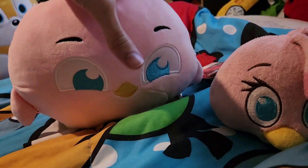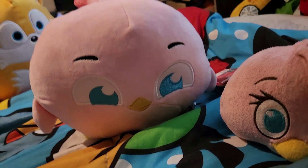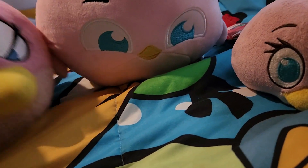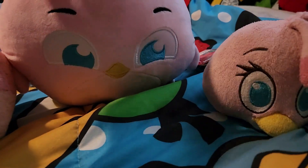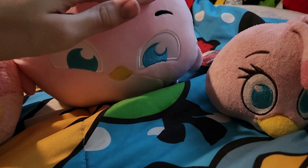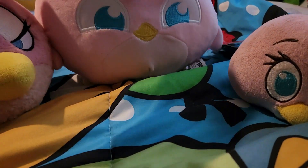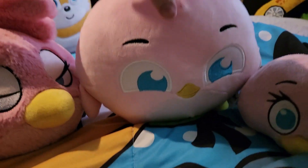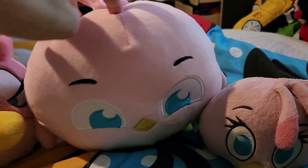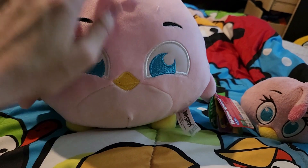Unfortunately she does not have a tail, but that's fine — I just love this plush so much. This review is going to be really quick because compared to Mighty Mojo I don't have much to say. She's around eight inches — she's almost the same size as a Mighty Mojo plush, actually a bit taller.